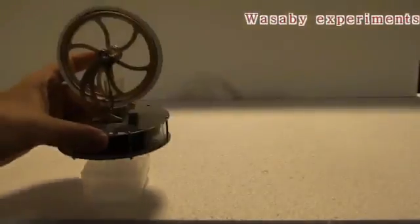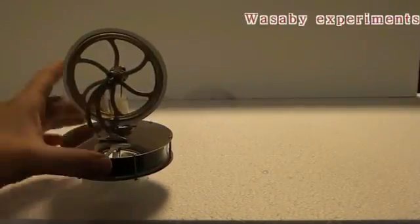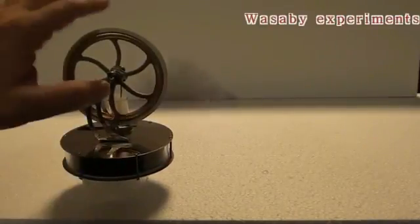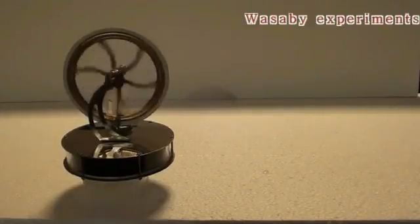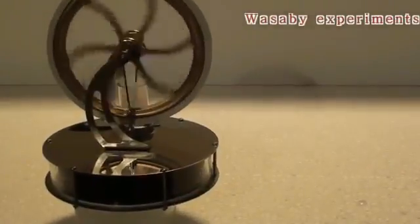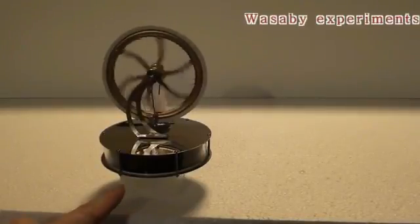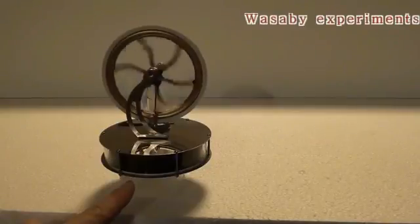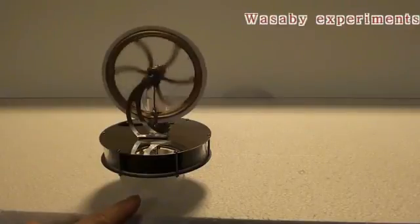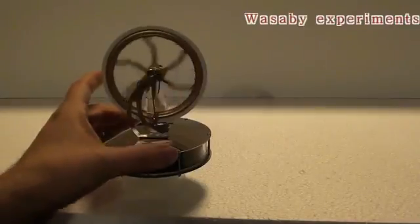Let's try the experiment. I will put this Stirling engine on the ice. It takes maybe 10 seconds until the bottom side of the engine gets colder. You can see the rotation is already working — so only the ice and the cold temperature from the bottom is enough for the rotation of this simple Stirling engine.